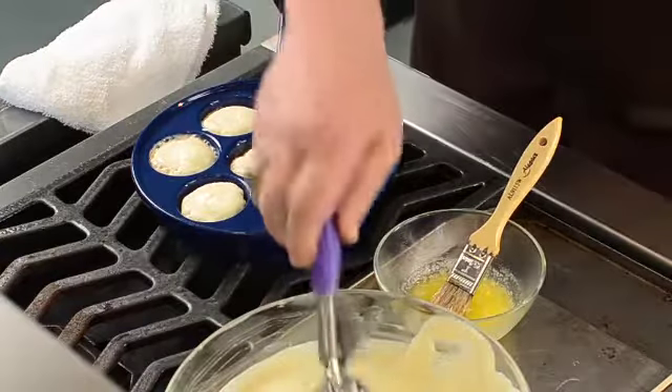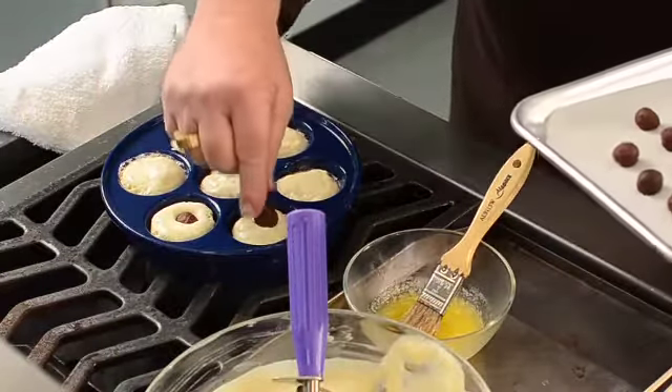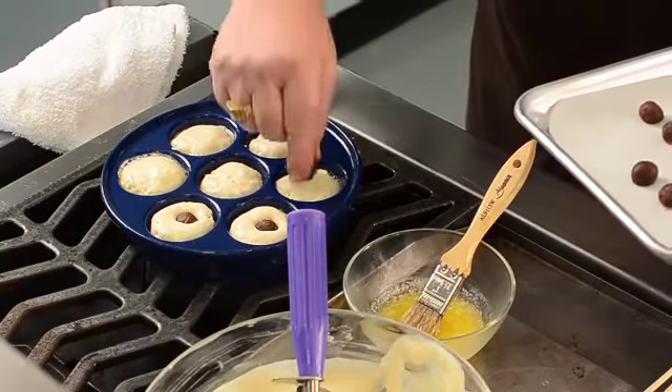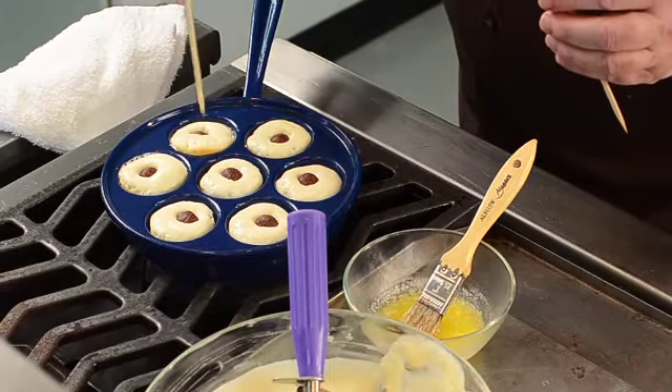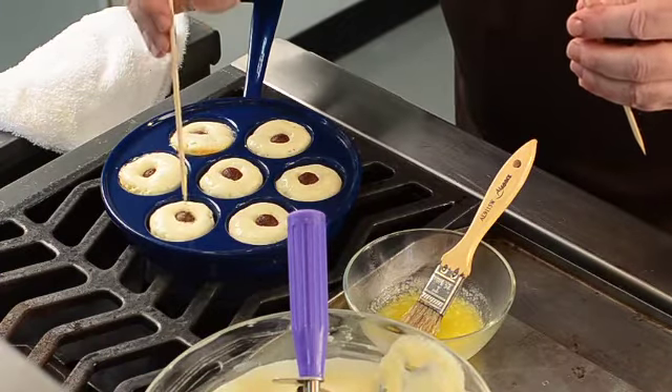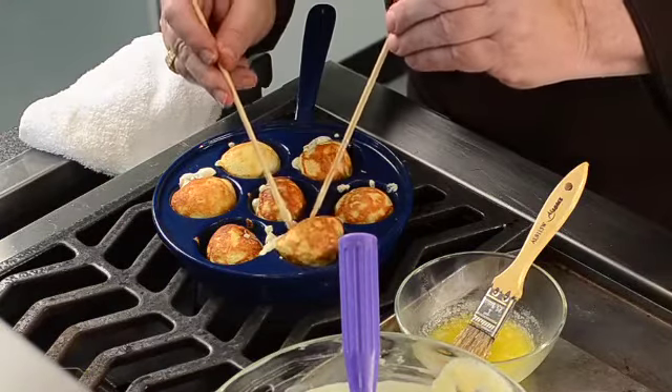You can use a melon baller to scoop chocolate ganache onto a sheet pan lined with parchment paper. Freeze them for about 30 minutes. Before you turn the pancakes for the first time, drop in a frozen ganache ball. When the pancakes have been turned at least three times, allowing the ganache filling to liquefy, your pancakes are ready to serve.